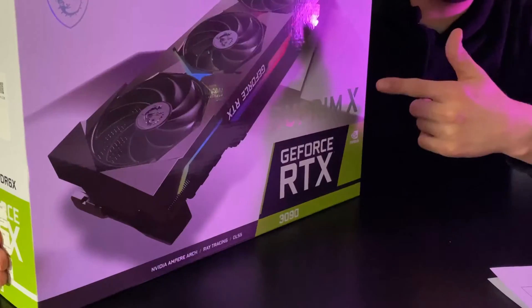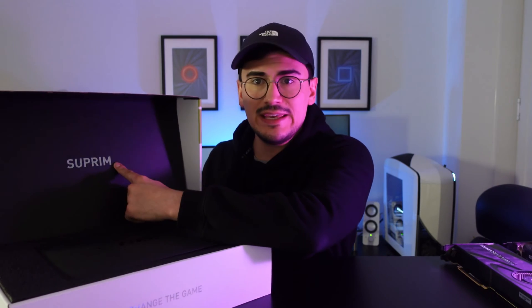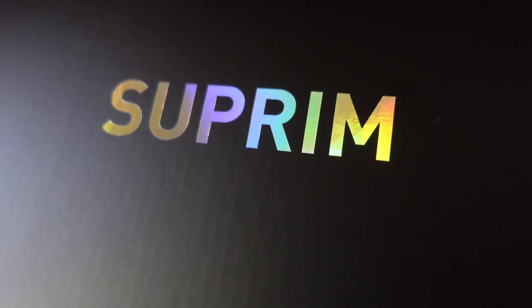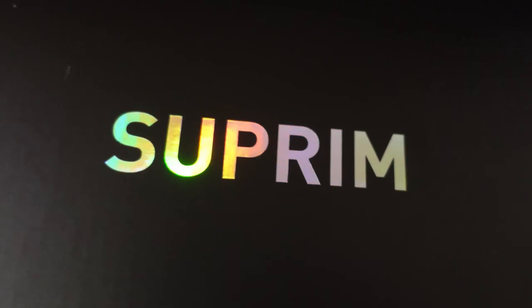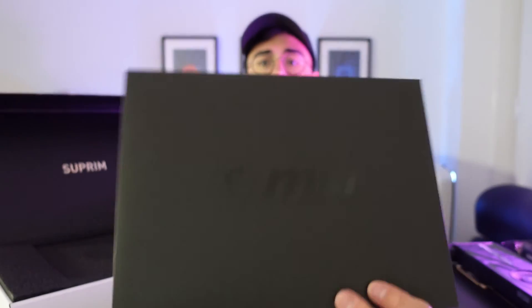Let's finally open up this box and see what's inside. I am quite excited. Straight away, we can see "Suprim" — why would they make such a strange name, where is the E on the end? But never mind. Some metallic glossy type. There is an envelope with MSI logo, probably some instructions.